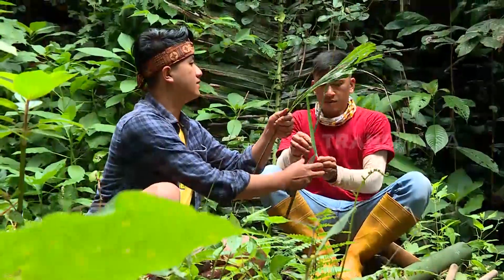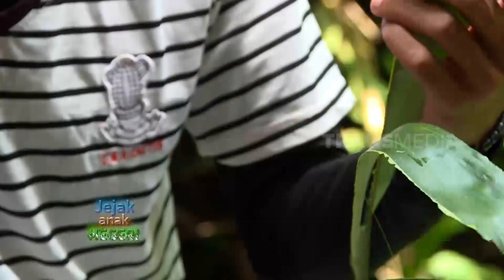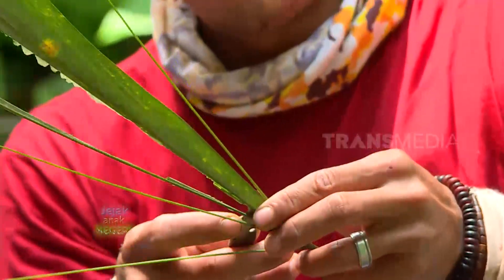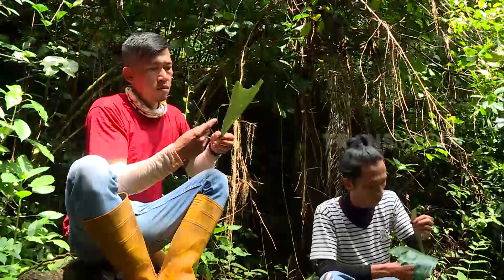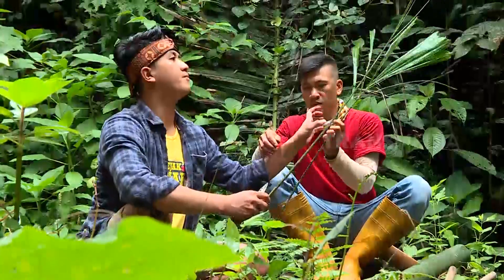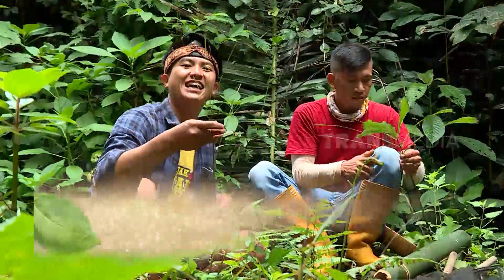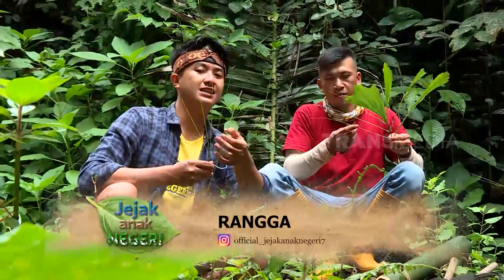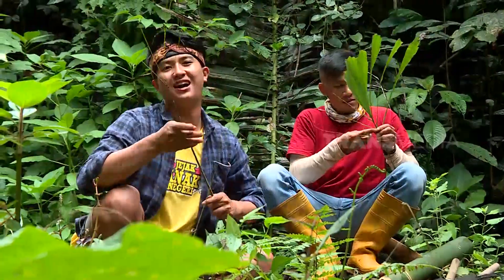Alat pancingnya dibuat dari daun pohon aren. Perhatiin ya cara membuatnya, mudah banget. Pertama, buang daunnya, sisakan tulang daunnya saja, jadi tinggal seperti lidi. Jika semua daun dibuang, akan terlihat banyak lidi yang terbentuk seperti jari tangan. Pastikan tulang daun benar-benar bersih dan tidak ada daun sama sekali. Nah, ini dia alat pemancingannya, unik banget. Jadi nanti kita masukkan cacingnya di sini, lalu langsung kita celupkan di air, udangnya bakalan dapat.